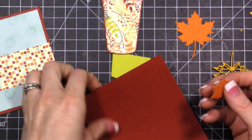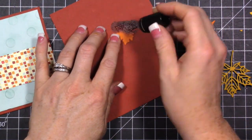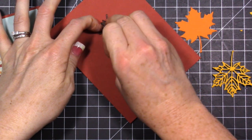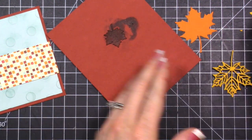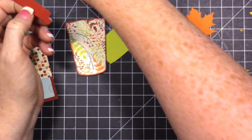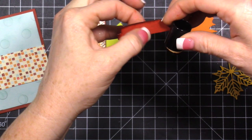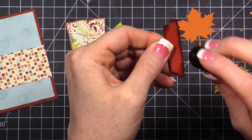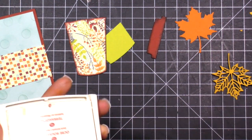I have this leaf - it's a smaller one - and I cut both in Pumpkin Pie, but I want this one to be a different color, more Cajun Craze. I'm just taking that sponge dauber and the Cajun Craze ink and inking right over that cardstock. It gives it a different color because it's got an undertone of orange. Set that aside to dry. Then we ink the very top of the cup - that's going to be a tone-on-tone effect: Cajun Craze cardstock with Cajun Craze ink, darkening up the edges and giving that tone-on-tone look.